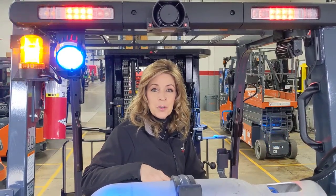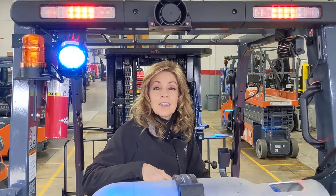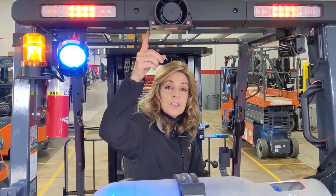Hi, I'm Debbie. We're here at Williams Toyota Lift to discuss another great safety feature for your Toyota forklift. Today we're talking about the smart sensing alarm.